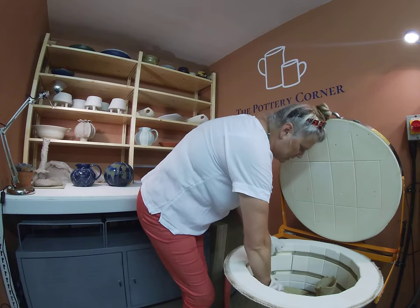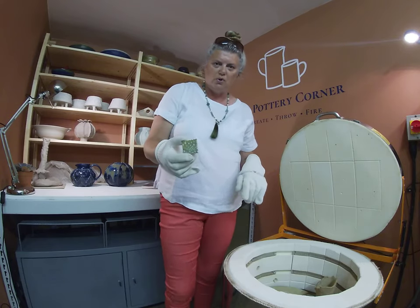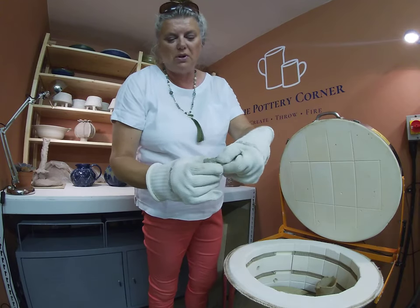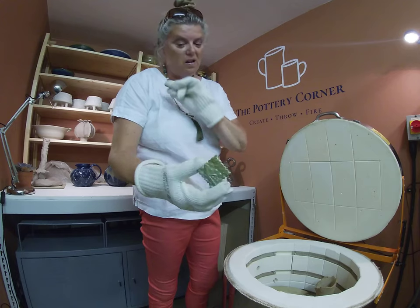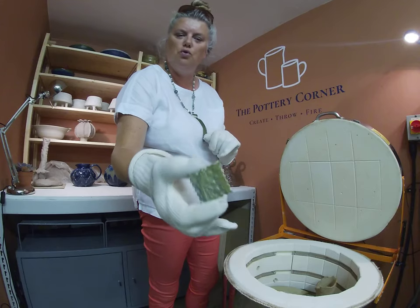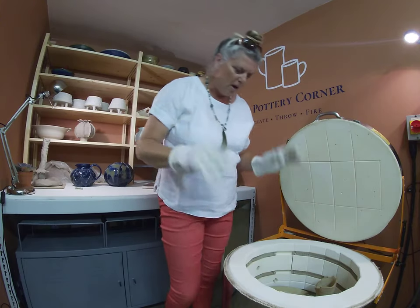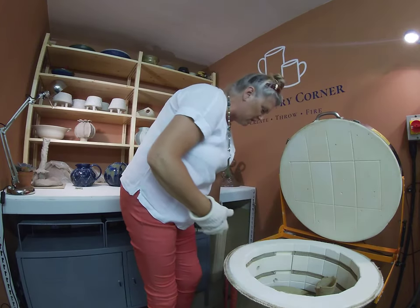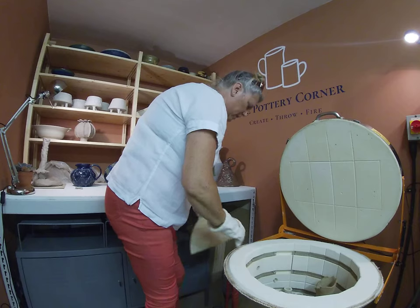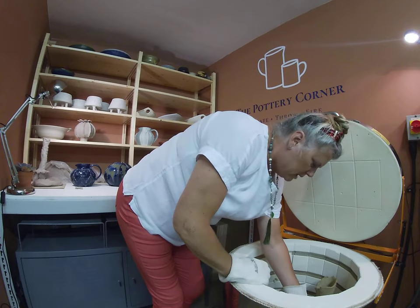This is a glaze test tile - Amaco Potter's Choice Frosted Turquoise. I just did another tile of that because the one I have upstairs has got some oxide blown across it from something else, so I wanted a true representation. I'm not a mad fan of mat glazes, they're not really my thing, but some people like them and sometimes there are things you want to put a mat glaze on. I've got a little half shelf in here - it's a bit of a funny load, this kiln, with bits and pieces that have needed to be done.